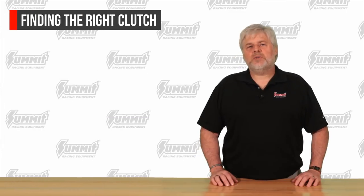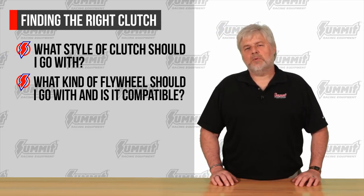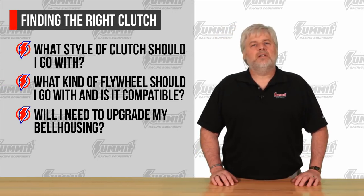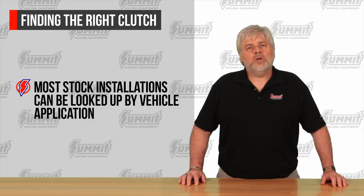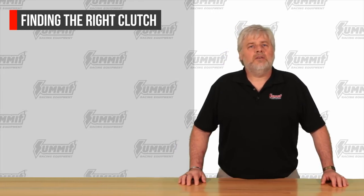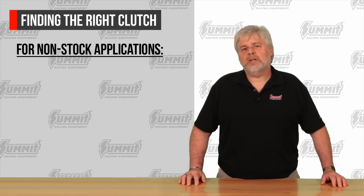We'll help you answer questions like: what style of clutch should I go with? What kind of flywheel should I get and how can I ensure it's compatible with my clutch? Will I need to upgrade my bell housing? Do I need any additional safety equipment? In most stock type installations, the correct clutch kit can be looked at by application. If you're looking to purchase clutch components in a non-stock application, you'll need to supply us with the following information.